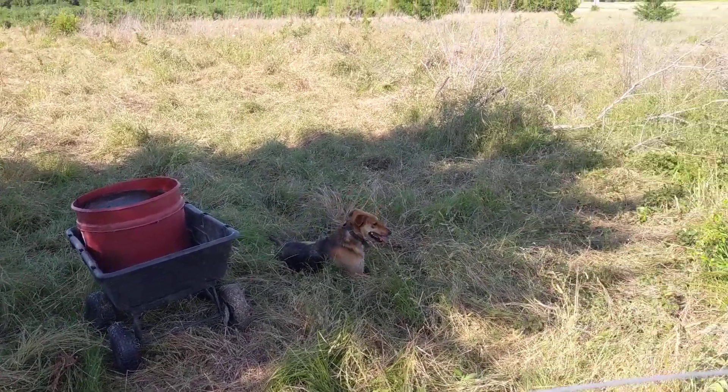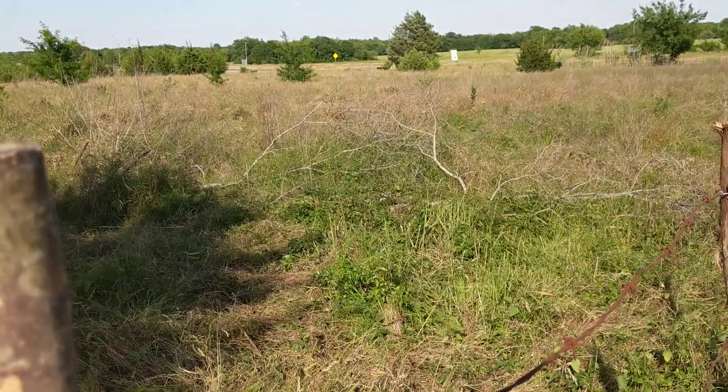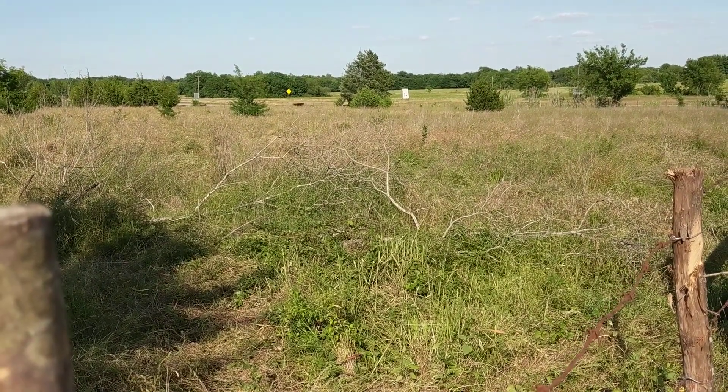Hello, my friends. Liberty Garden coming to you from the ranch. In the background, way over there, you can see the heifers — they're heading towards the back of the property.